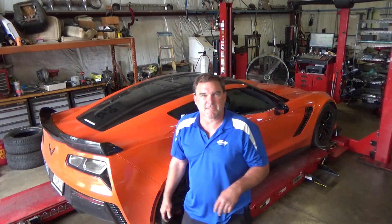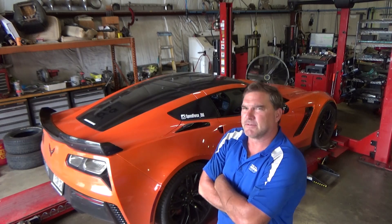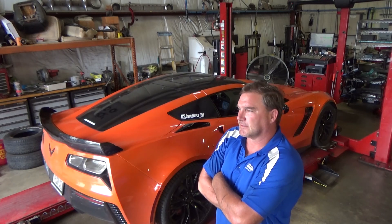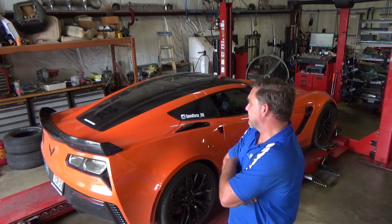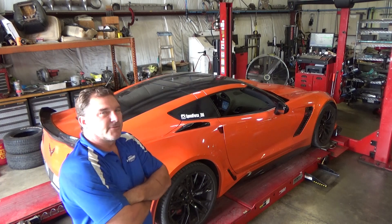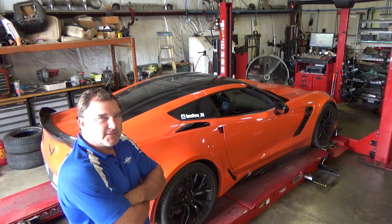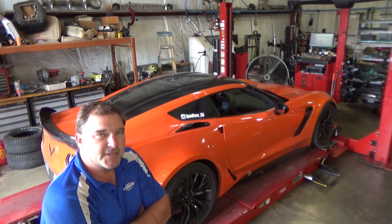That wraps up this initial setup on this Z06 - it's a fresh build from Bob's Performance down near Cincinnati. This was a full engine-out, full transmission-out rebuild and now it's ready to go gather some data and put rubber to the pavement. I'm going to pull this one out, move it down the line, and get back to work on other stuff. Thanks for clicking, liking, watching, and subscribing - we appreciate you guys. It's been a busy year, still got a lot to do, and we appreciate you coming along for the ride. You guys have a great day.